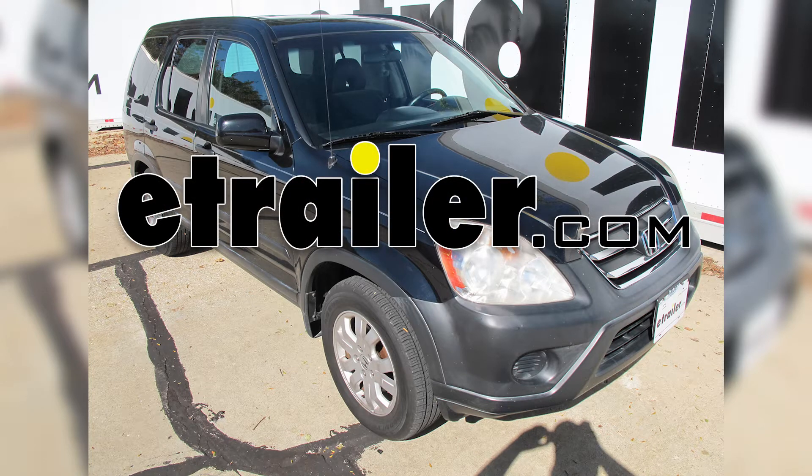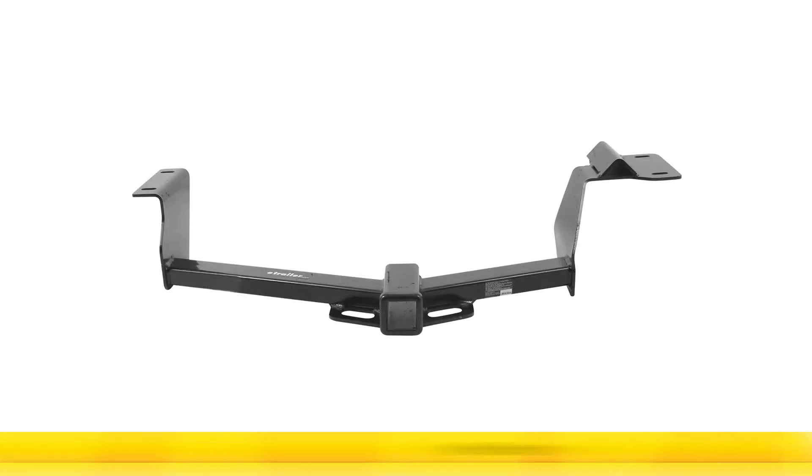Today on a 2005 Honda CR-V, we're going to install part number 75690 from Draw-Tite. This is a 2-inch Class III Trailer Receiver Hitch.